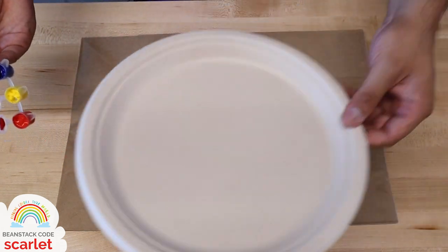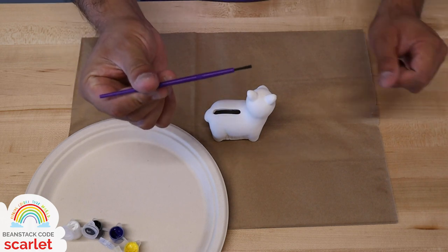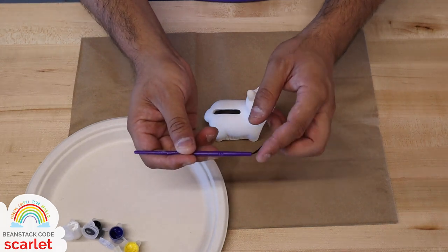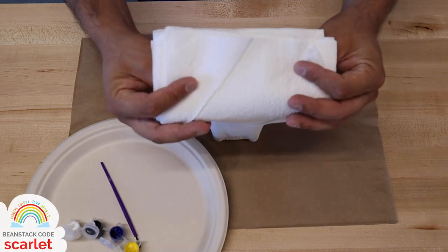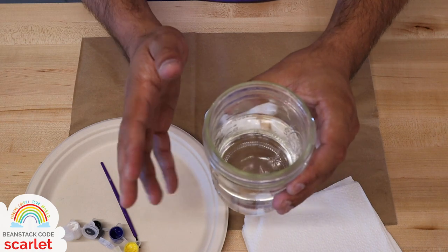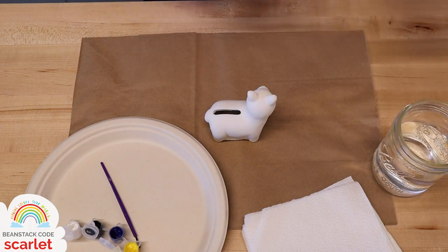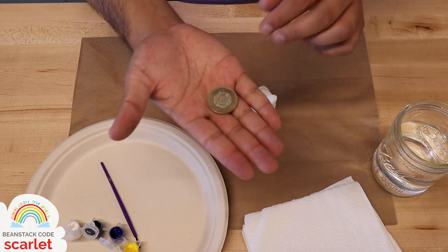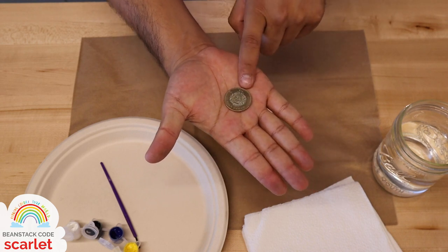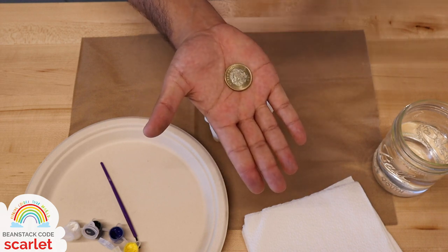You're also going to need a paper plate in case you want to mix colors. You're going to need your brush, which came in your kit — a tiny little plastic brush. You'll also need a few napkins or wipes nearby, and a cup of water in case you want to wash off your brush in between colors or do a little color mixing. And you're going to need a coin to put into your piggy bank. I've got 10 pesos from Mexico, worth about 50 cents — a good start to a piggy bank.